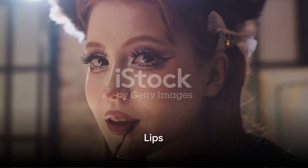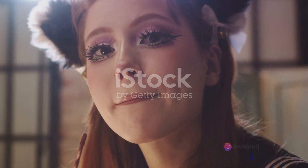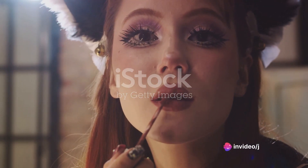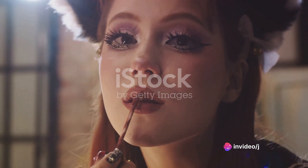Tomie's lips are her most striking feature — they're always a bold red. Start by lining your lips with a red lip liner. Fill in with a red lipstick, preferably a matte one. Make sure the application is neat and precise.